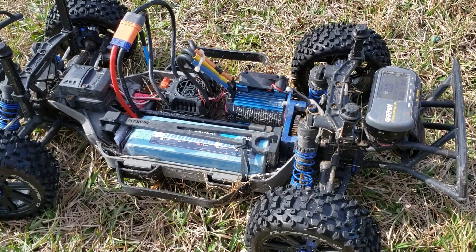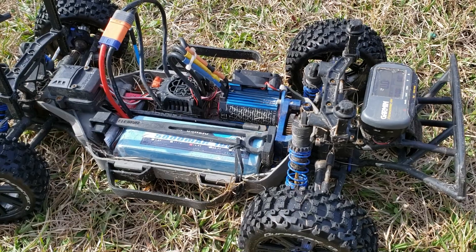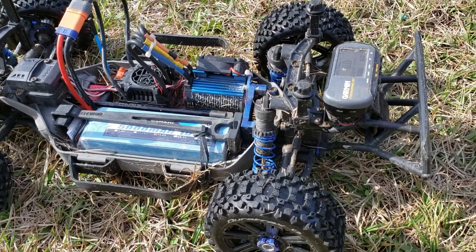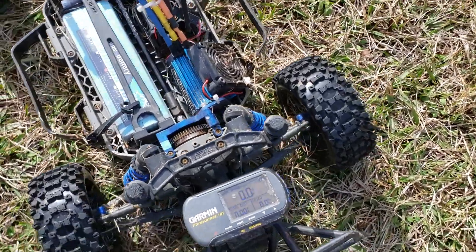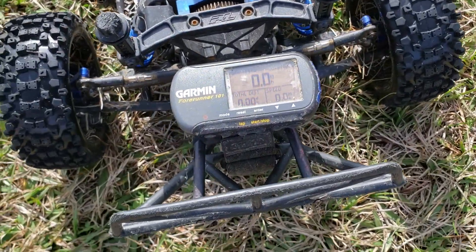All right, let's try this again. I hit 53 this morning with my GPS watch, but I don't think that's official. So maybe it'll be official if I use this one — I finally got it to work.